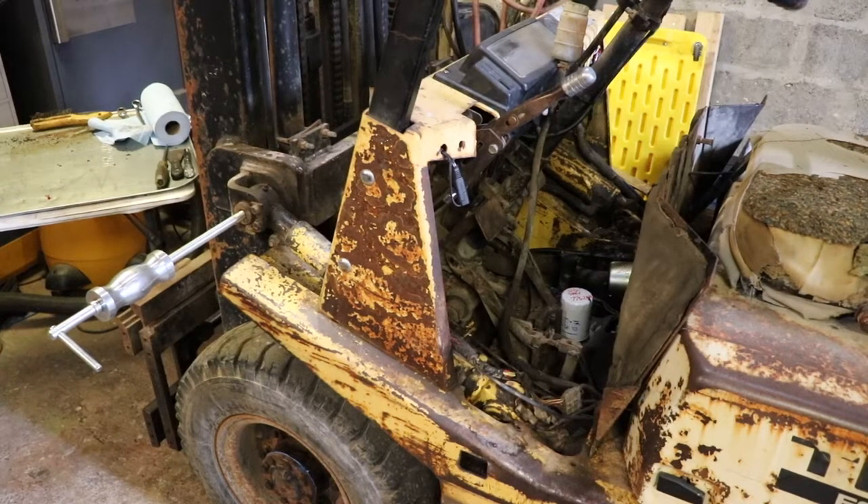In this episode of Forklift Ownership, we are going to take out the tilt cylinders and do an overhaul on each of them individually.